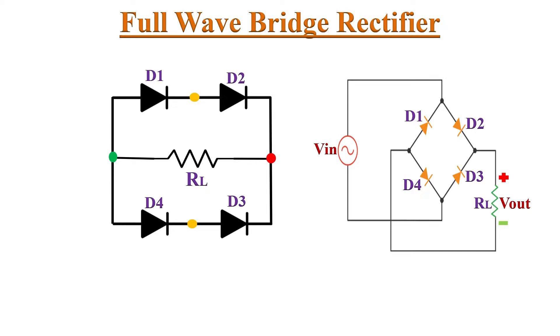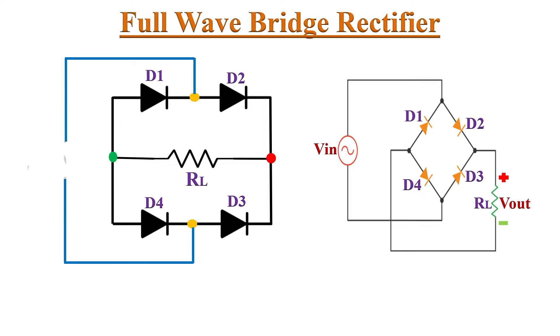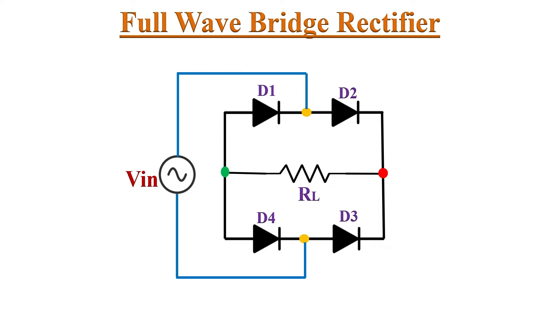Connect a load resistor between the anode junction and cathode junction of the diodes. We apply the AC input voltage at this diode junction, and we get the DC output voltage across the load resistor RL — with positive voltage at the cathode junction and negative voltage at the anode junction. Now let's discuss how this circuit works when we apply AC input supply.